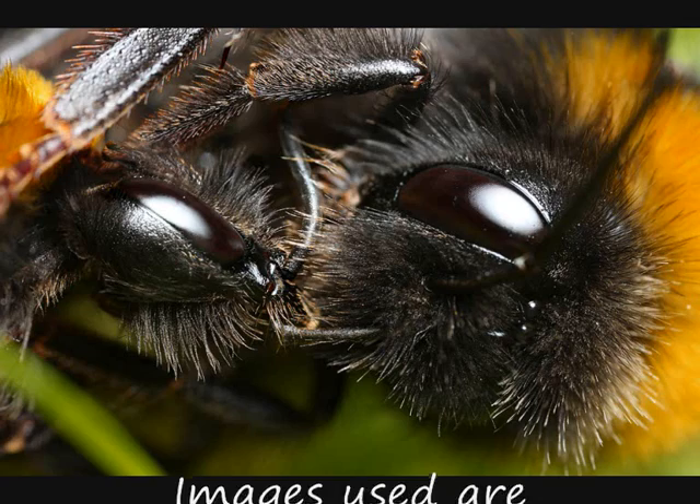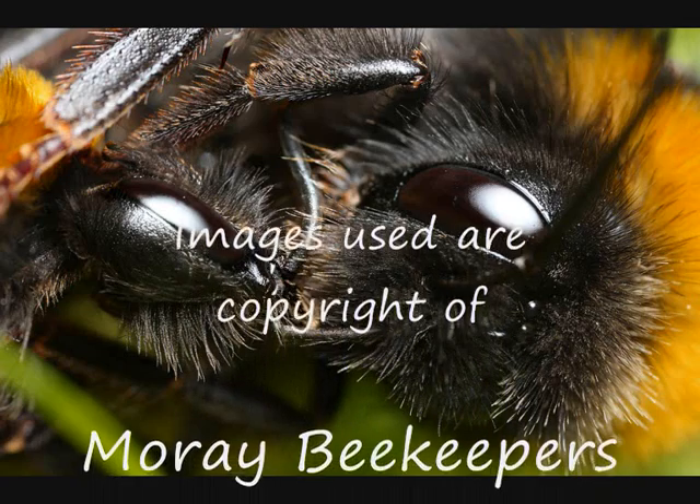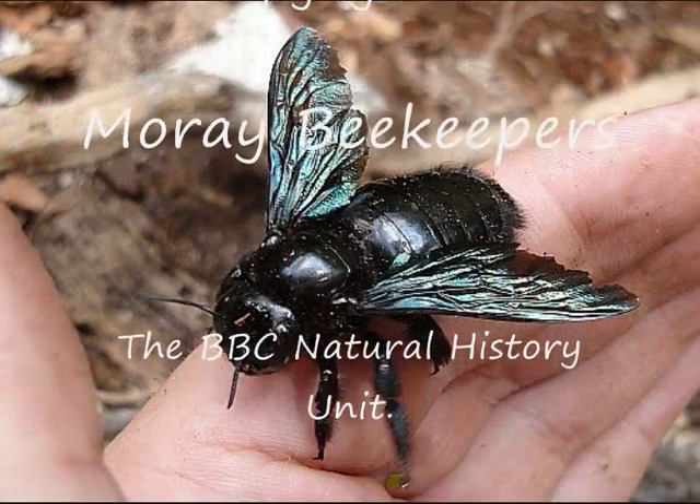This video was produced by the Save Our Bees campaign run by the British Science Association during National Science and Engineering Week 2009. We would like to thank Moray Beekeepers for their help in making this video.